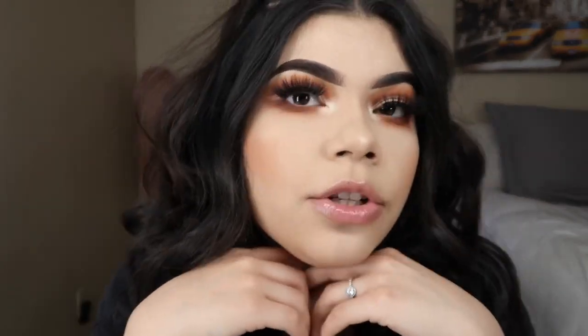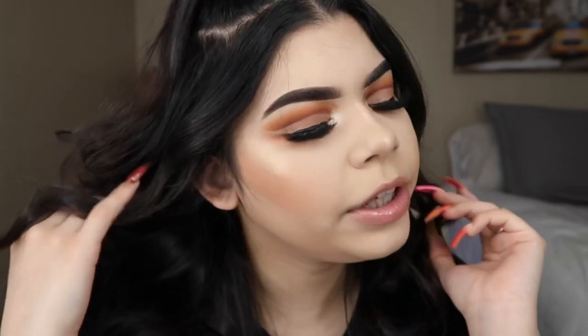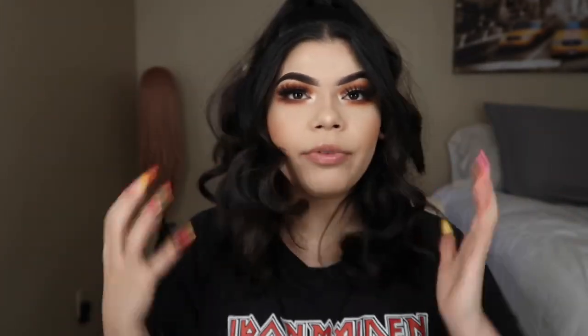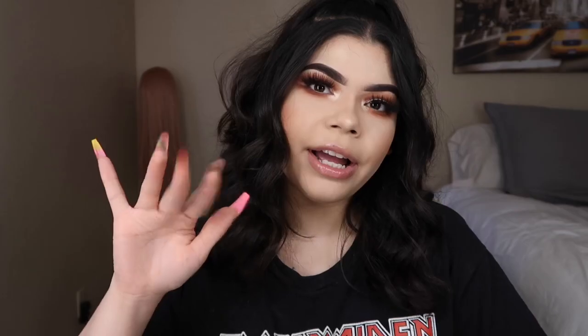This is the finished look! I'm going to be applying some setting spray off camera, but I'm really hungry and want to eat. I honestly really love how it turned out. I feel like I haven't been wearing eyeshadow a lot and I'm kind of getting back in my zone again. If you liked this video, make sure you like, comment, share, and subscribe — I'll see you guys on my next one, bye!